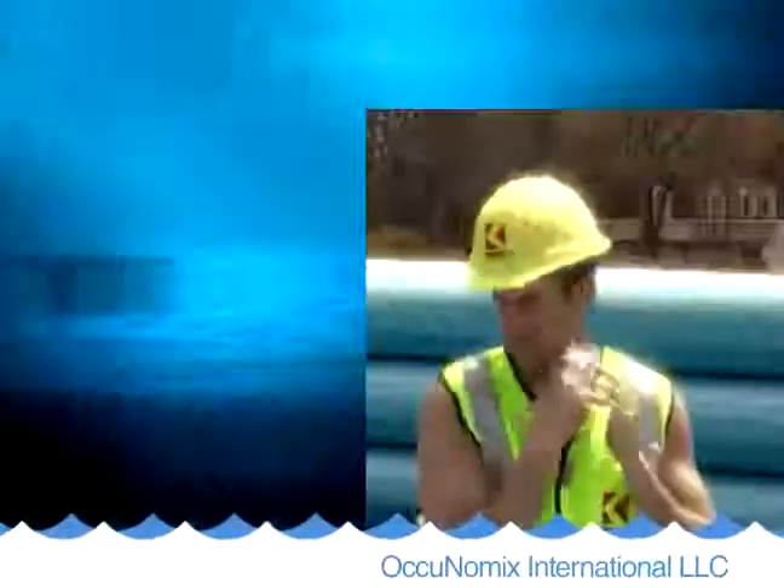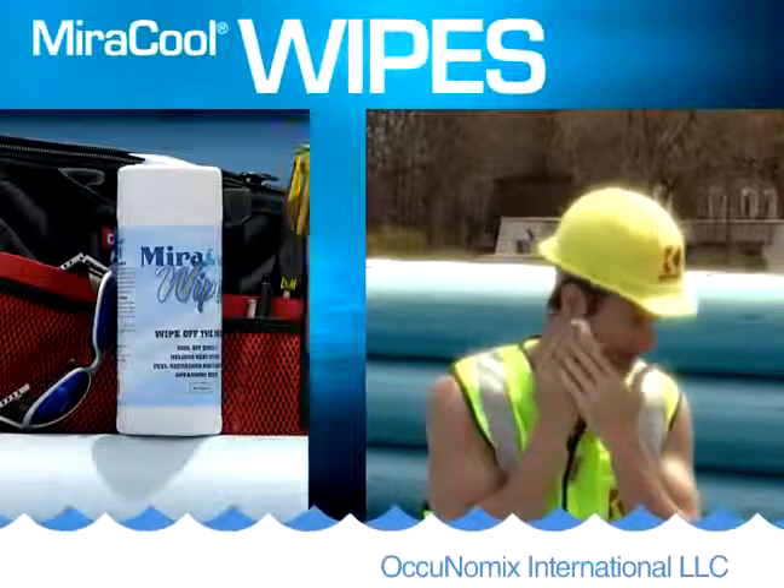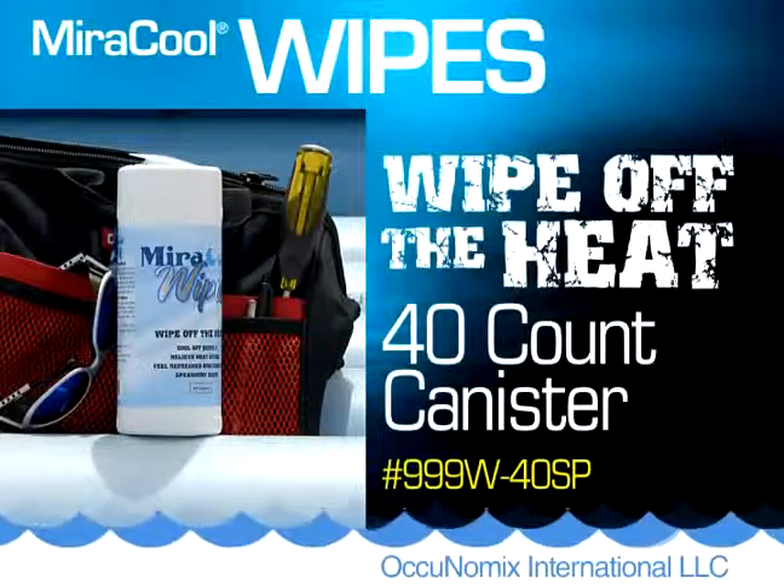Also try our Miracool wipes to quickly wipe off the heat. Our spearmint scented evaporative cooling wipes keep you refreshed and energized.